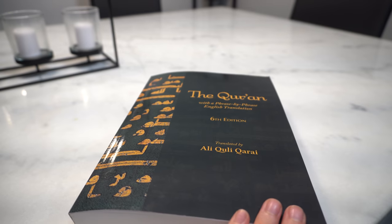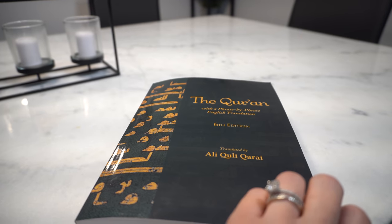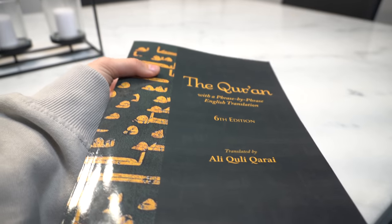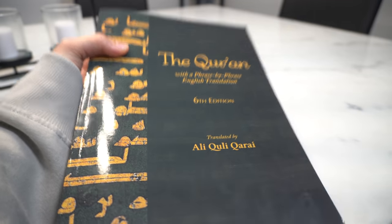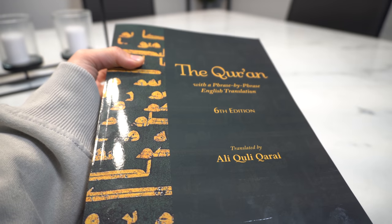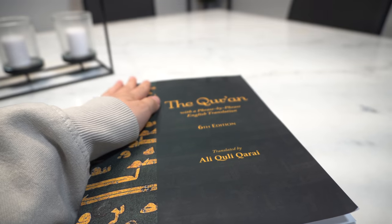I know a lot of you guys will be on the same journey as me. Let's motivate each other in the comments down below so that we can accomplish this really amazing goal. I'm just so excited to finally say that I've finished the Quran — that's such a huge goal of mine and it would probably be the proudest moment ever.